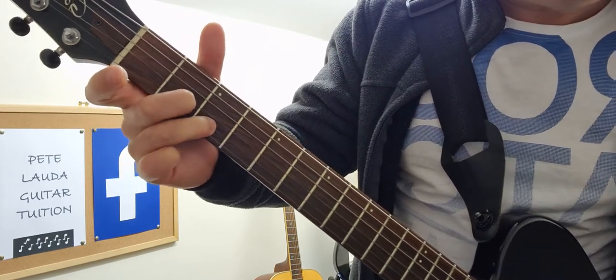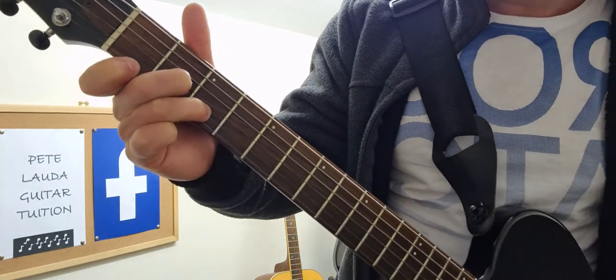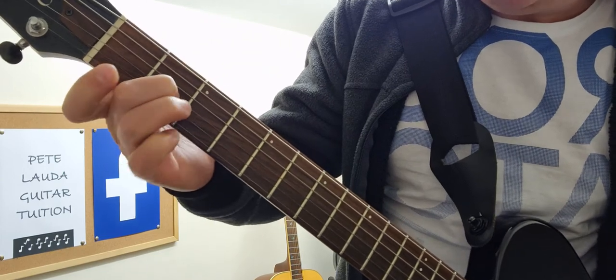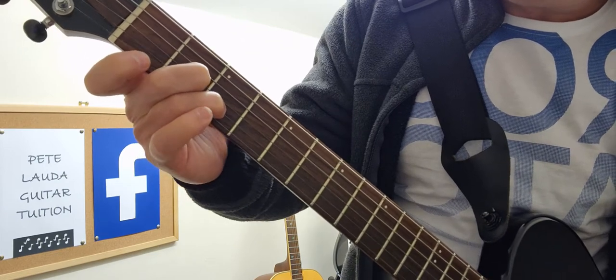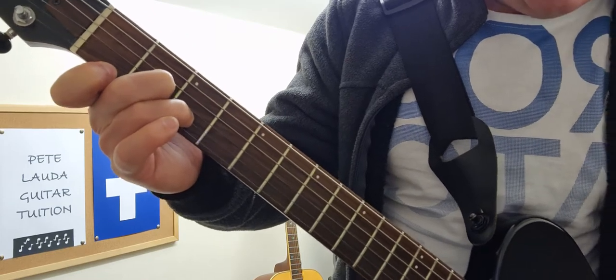The next one is D minor. We start here, then here, and then here. Again we're playing five strings starting from the A string down. That's A on the G string, D on the second string, the B string, and then the first finger on the first fret. They're all within the first three frets of the guitar.